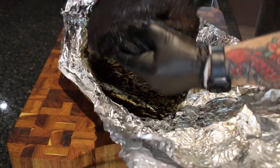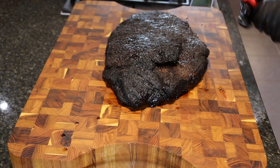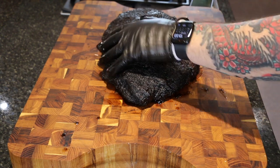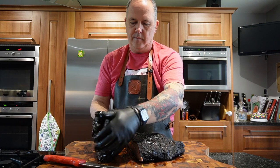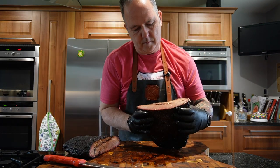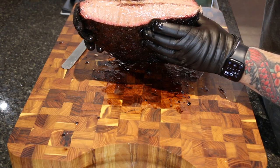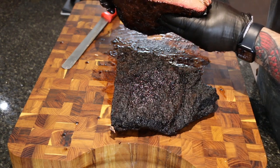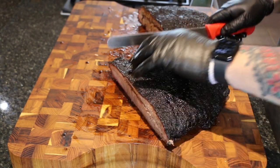Looks nice and juicy. Nice and rendered, very, very soft. So let's cut a few pieces — the burnt ends first.